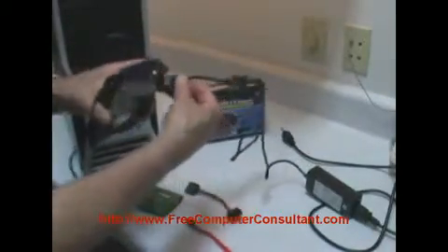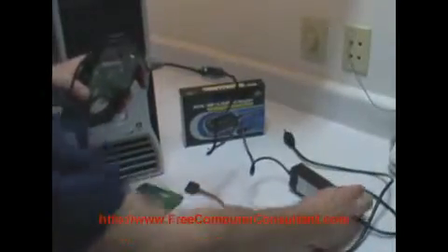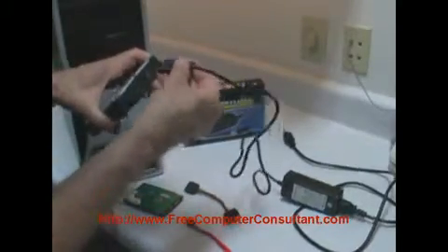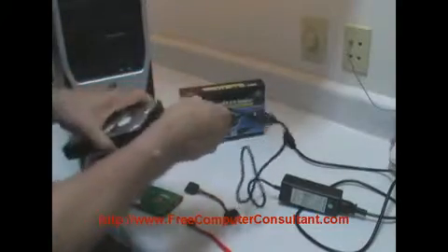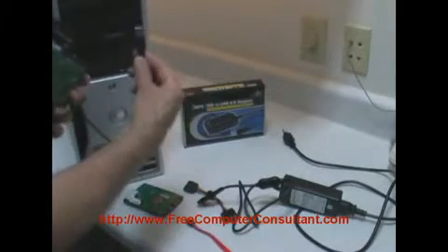And then with this power adapter — hopefully you can see all this in the video — there's a little on-off switch here, so you can leave it off until you're ready. It's got the old style power plug that you can plug in to power up the drive, and then you take the USB end of the adapter and simply plug it into your workstation or another laptop.